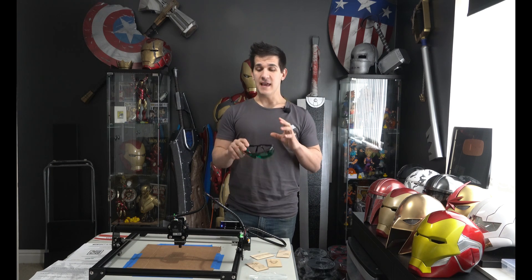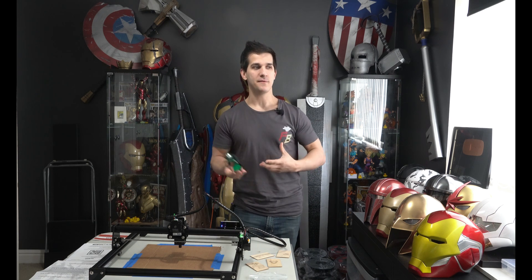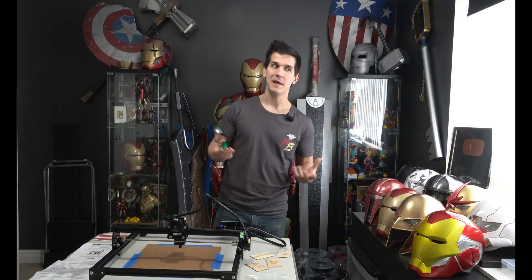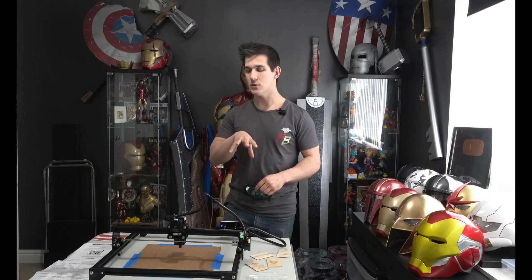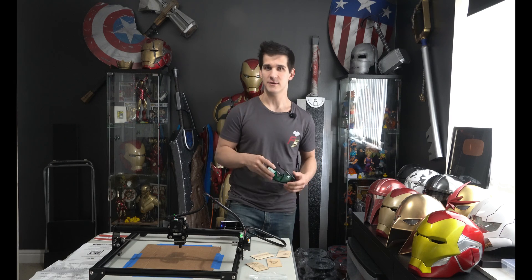We're going to talk a little bit about laser safety and shop safety. 3D printers are one thing — yeah, they can get hot, and maybe a really old original 3D printer can catch fire. But lasers are a lot more dangerous. They can cause a lot of damage. They can hurt you. They can blind you. So we're going to talk a little bit about that too.